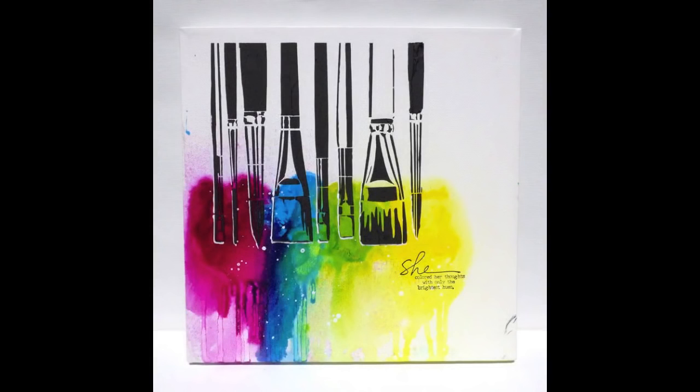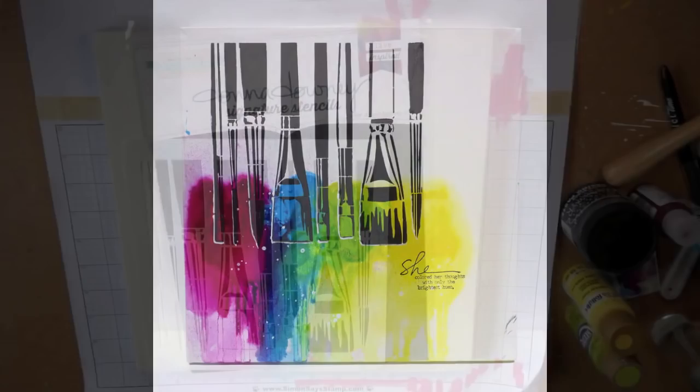Hi everybody, Carissa here with Inky Fairy Designs for Blitzy today. We're going to create this canvas using some acrylic paints and a Donna Downey Studio Stencil.